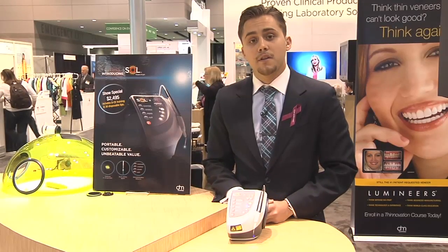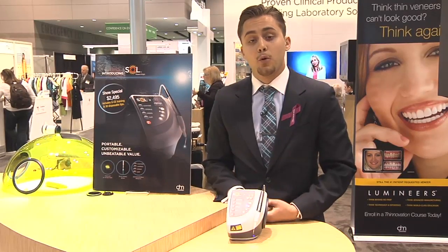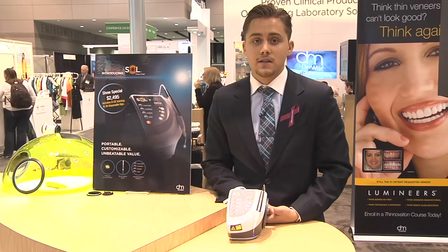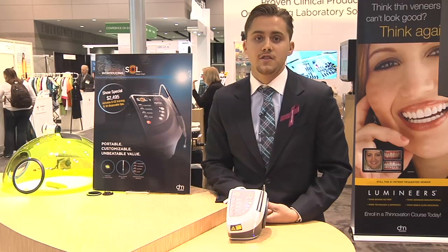This laser is different from the competition because of the portability, because of the blue aiming beam, and because of the value. The Sol laser is the most attractively priced laser in dentistry today.